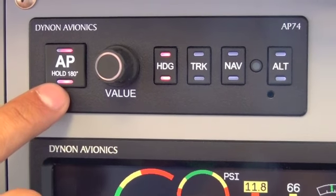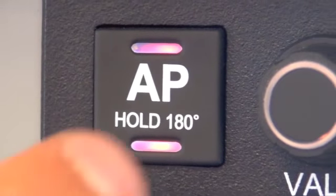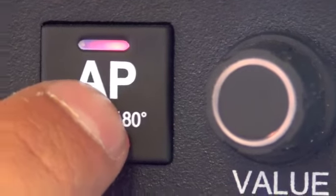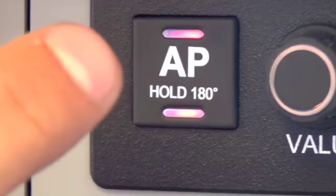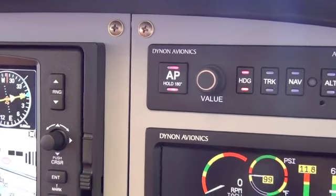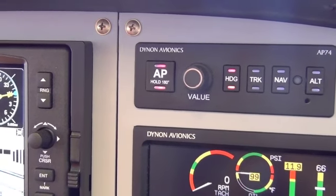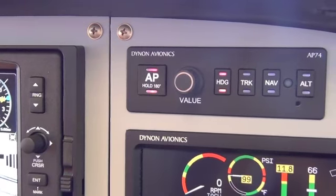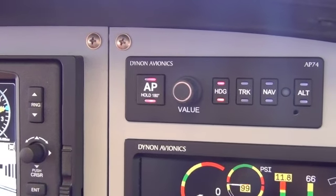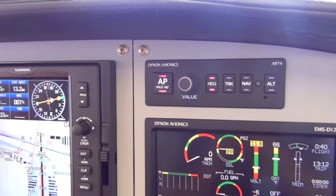Another function with this Autopilot button: it says 'hold 180.' If you push it, it activates the Autopilot, but if you hold it down for two seconds, it'll put you in a 180-degree turn, straight and level. So let's say you inadvertently go into IMC into a cloud — you hold that button down for two seconds and it'll turn you 180 degrees out of that cloud. Pretty neat.